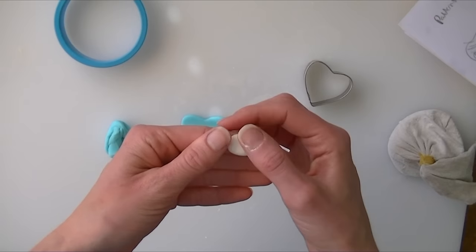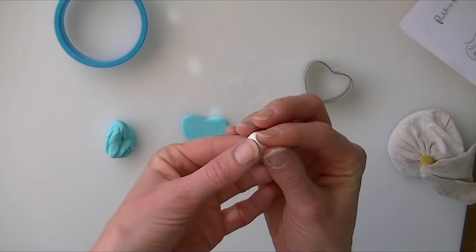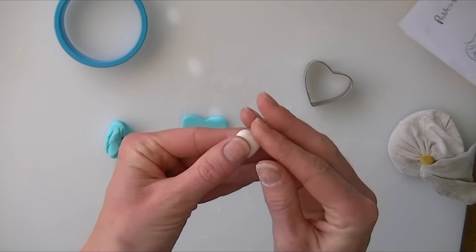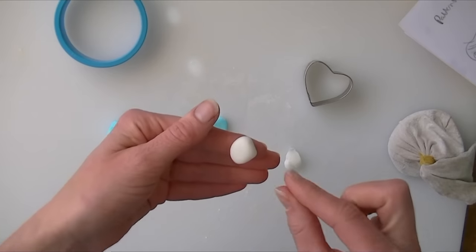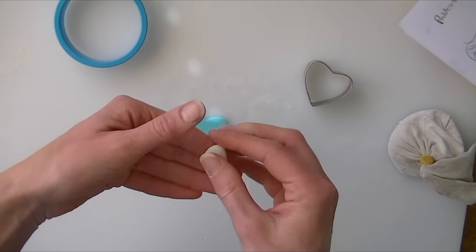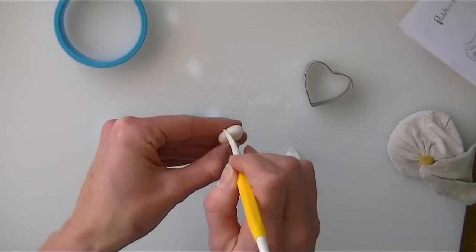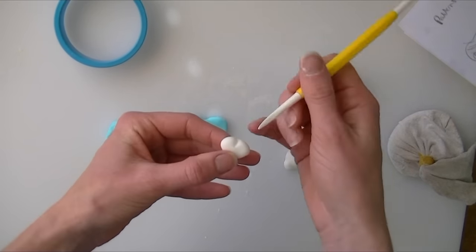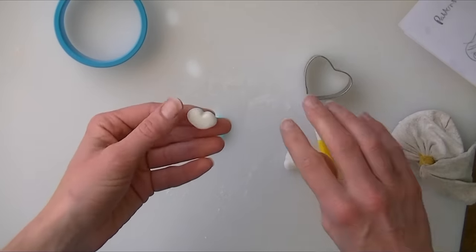I have made it kind of oval and squashed it down a little bit to start with, but now I am going to change the shape a little bit more. I am going to pinch it at the bottom just slightly — I want it to not be too long in the point, if that makes sense. I am using a little modelling tool, I am just going to go down the top of it and put an indentation down the centre, so that we create a little heart shape.